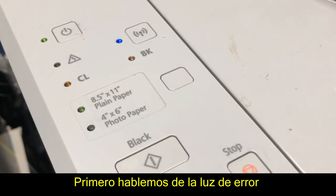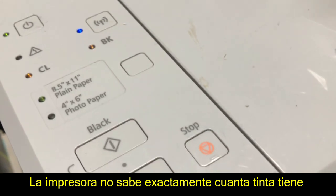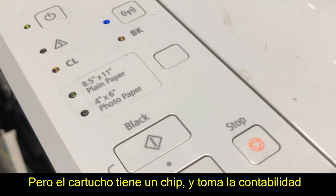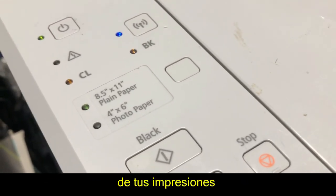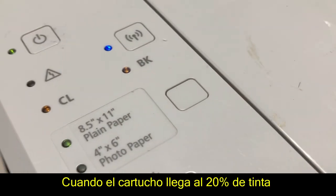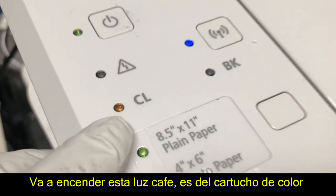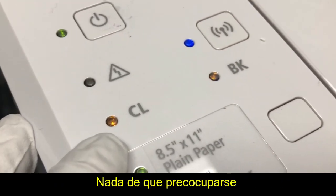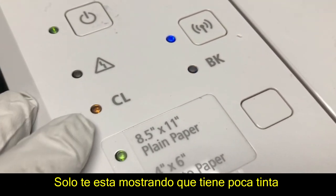Let's talk about the light first. Canon doesn't know how much ink is in your cartridge at all. However, Canon has a counter on your cartridge's chip, so it knows how many pages a cartridge has printed. Basically, when Canon thinks you have 20% of the cartridge left, you're going to see this brown light light up for the color cartridge. Nothing to worry about — it just shows you it thinks it's low on ink.